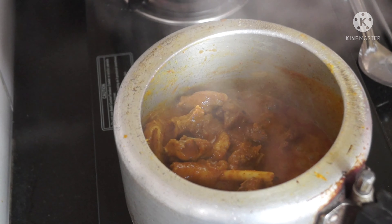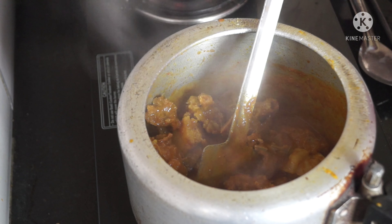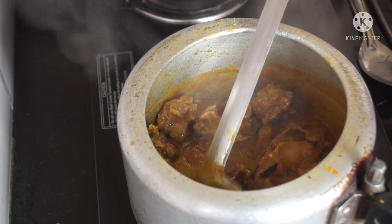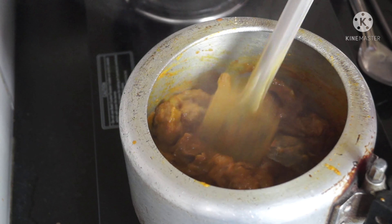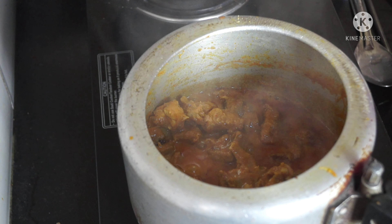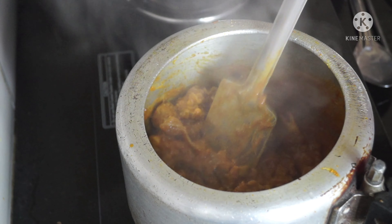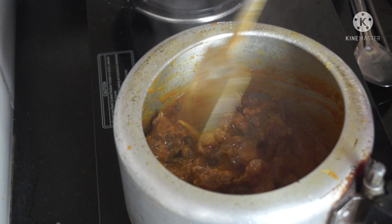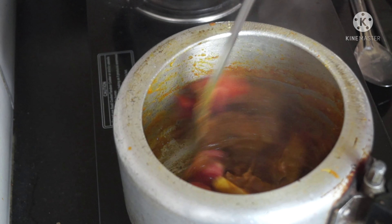I am going to make a lot of color. I am going to make it 80% of the tomato sauce. I am going to put a little bit of salt in the pan.